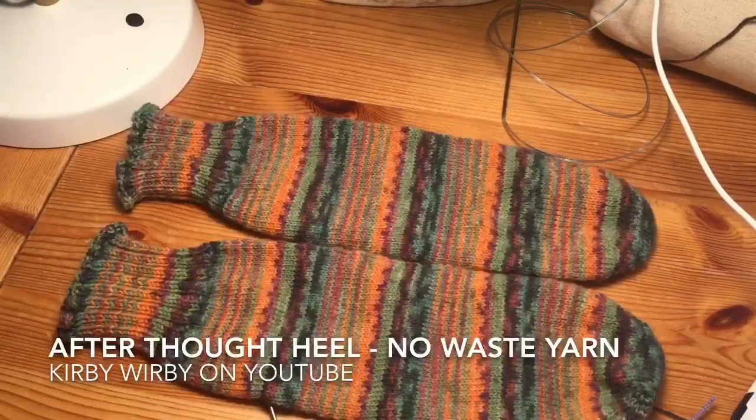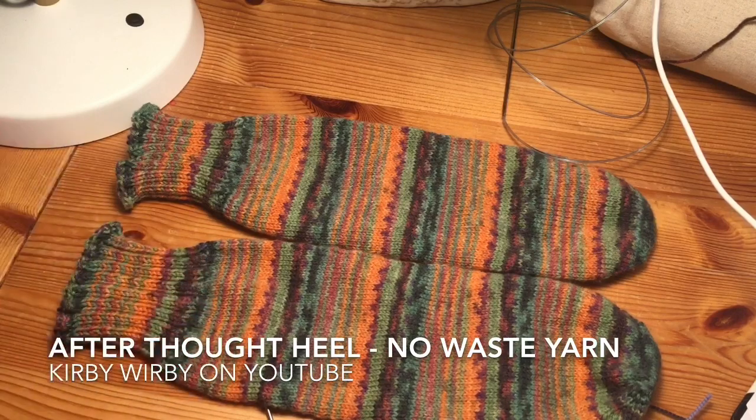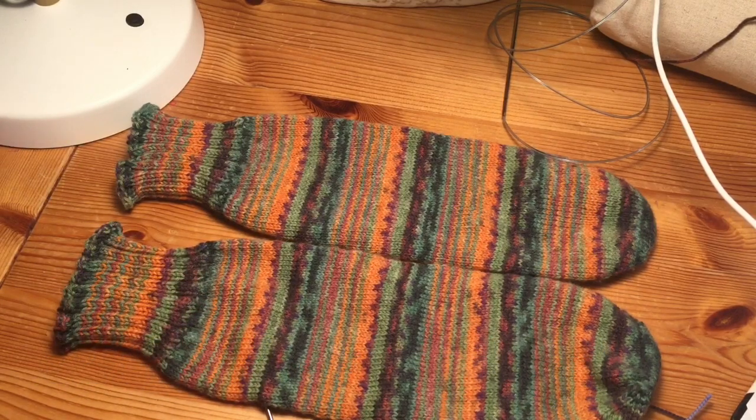The next thing I wanted to show you is, once I've knit my sock tubes, how do I insert the heel? I learned how to do this a year or two ago from a YouTube channel called Kirby Warby. I'm sure that is not her real name, but if you search on YouTube 'Kirby Warby Afterthought Heel,' you will find the video that I watched. Since I watched that video, I've also found some tips and tricks that I want to share with you that make life a little easier when you're doing this.